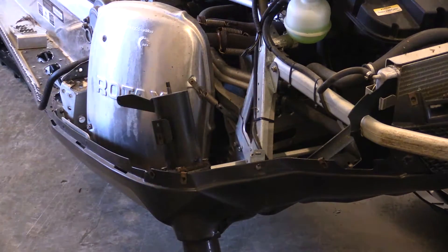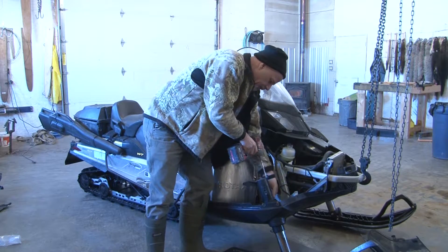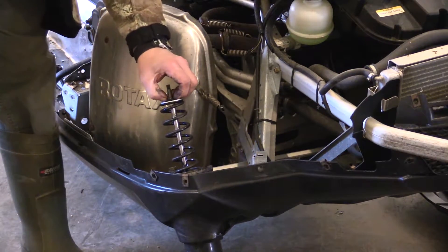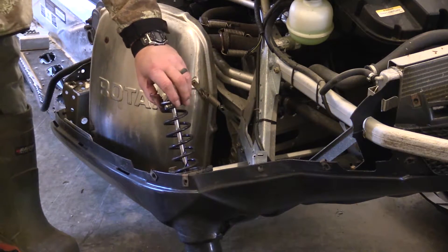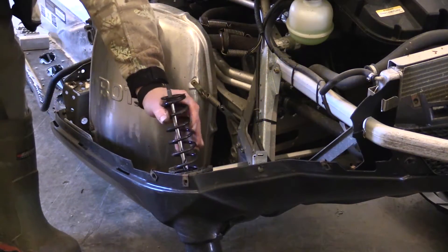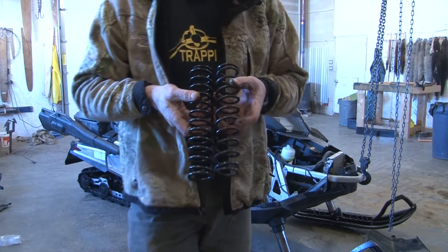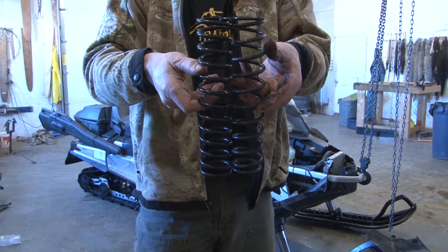There we go — whoa! There we go. Looks like we have a retainer here of some sort. Figure out how to get that out of there and we'll drop in a new spring. Oh, that was easy. You can see that they're about the same length but the Revel is much more robust, and it looks like the coils are tighter on it as well.